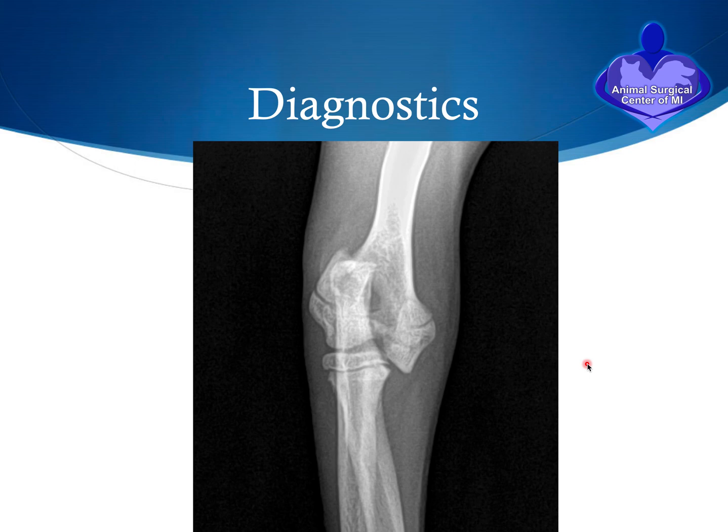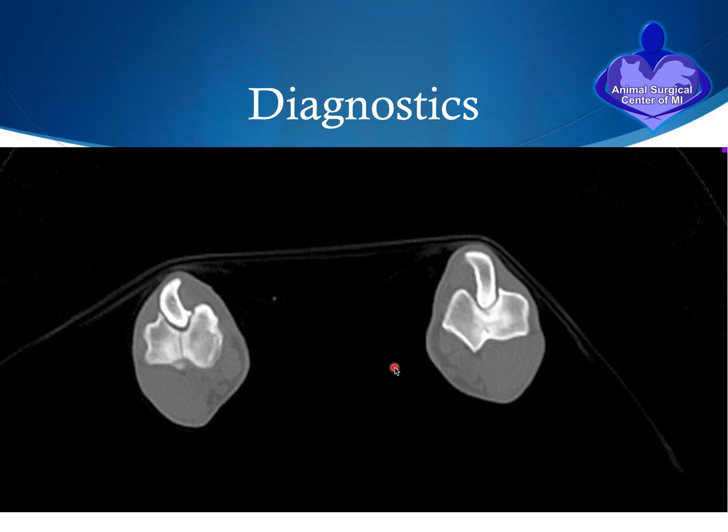The diagnosis of the fracture is made on x-rays. Here you can see the fragment is displaced — it should be confluent, with no step, and this surface should line up with the other. In mature animals, we recommend a CT scan to check for incomplete ossification syndrome, so we can inform the client that the opposite leg may also be prone to the same fracture. As a prophylactic measure, a very stout screw can be placed across the condyles to reduce the risk of it splitting apart.